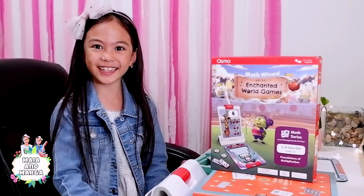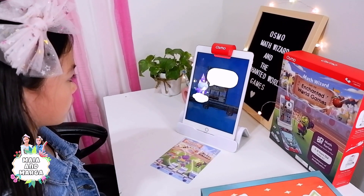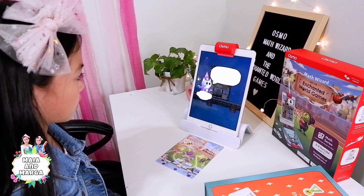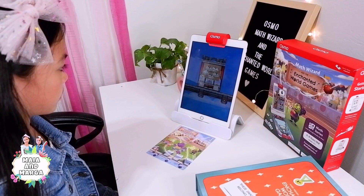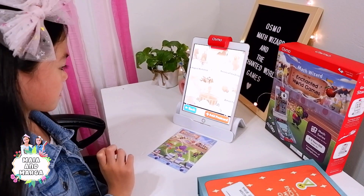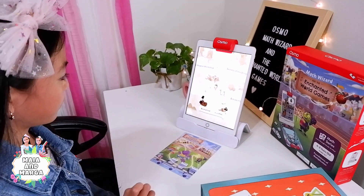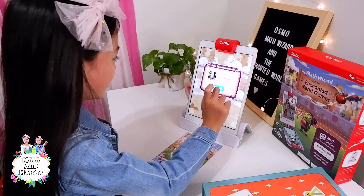Let's get started! Good luck young human! Kids will learn repeated addition as a foundation of multiplication, advanced addition and subtraction, number decomposition and analytical skills.